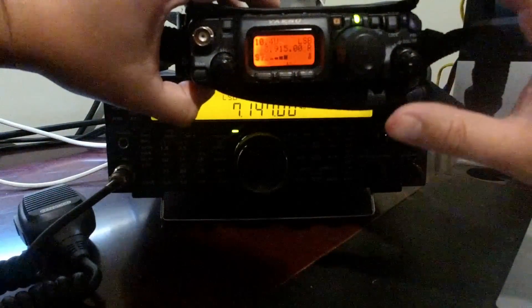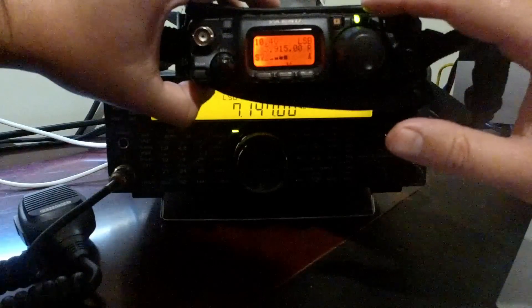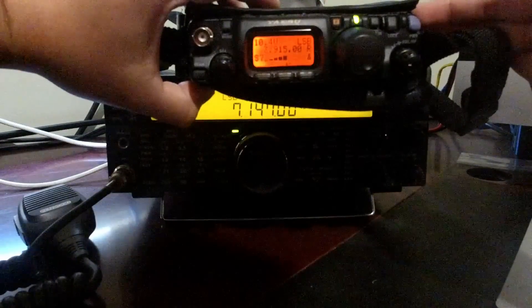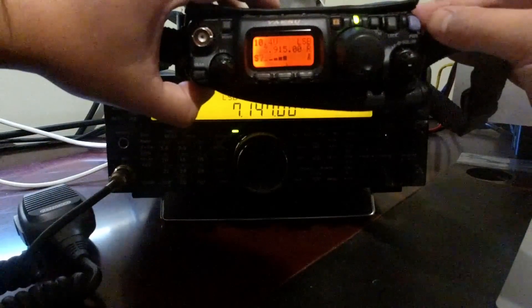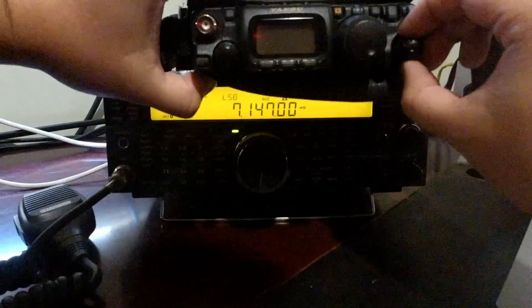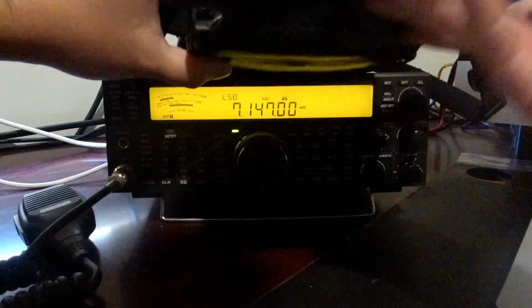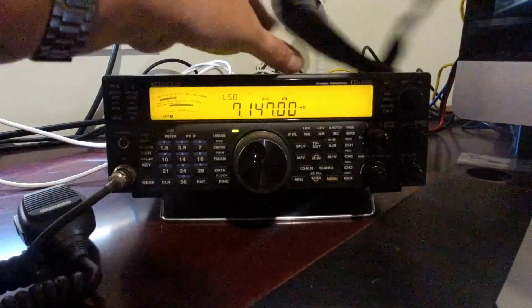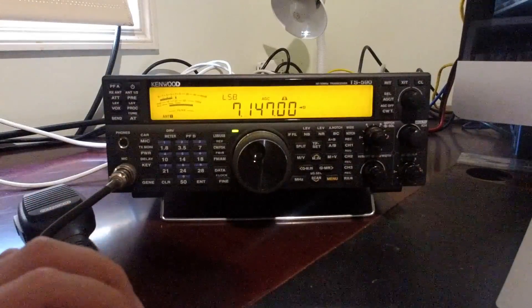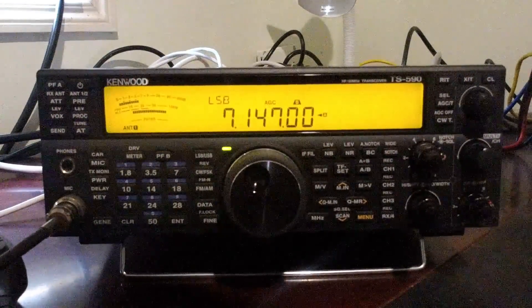That style of RF gain behavior is consistent across most superhets I've used — the TS590SG does it, the FT818 does it, and even the ICOM IC7200, that military-looking radio, does the same thing. It's a nice feature of superhets that when you dial back the RF gain it gives you some indication of how much you've dialed back in terms of signal strength, so you can still give a medium-accuracy report. Let's go back to the little Kenwood for a second.